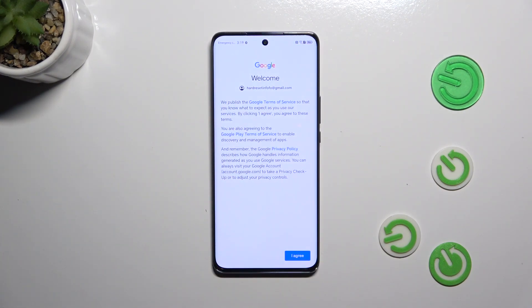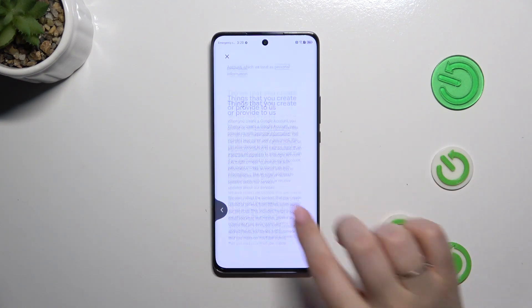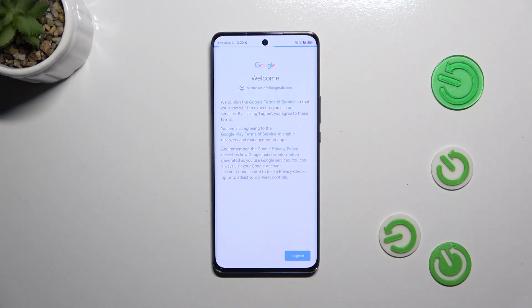Here we have the Google Terms of Service and Privacy Policy. You can read it by tapping on the link, and then tap I Agree after reading.